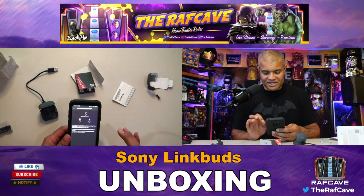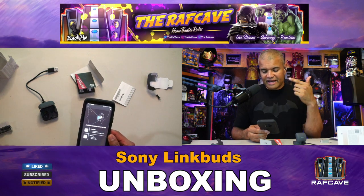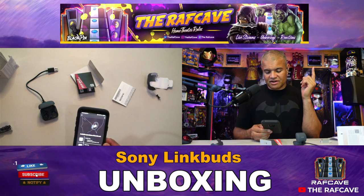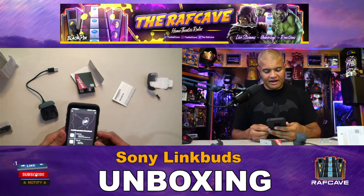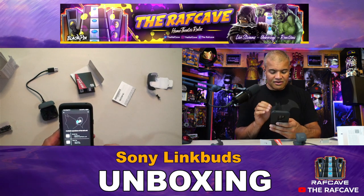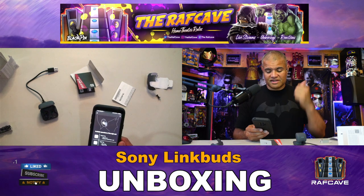Available operations on the left unit: double tap to pause or play, or receive/finish a call. Triple tap for next song, or to reject a call. On the right unit, double tap is also play/pause or receive/finish a call. Triple tap is next song or reject the call — so both ears basically have the same controls.